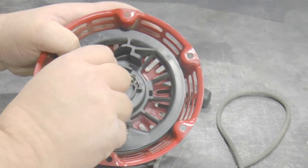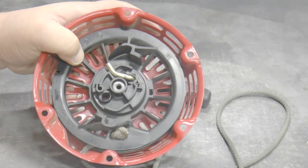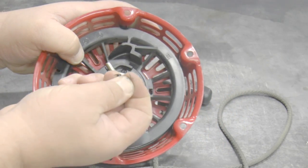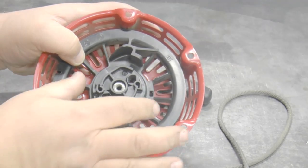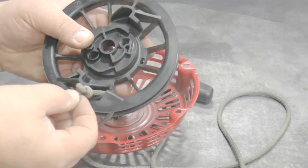Remove the return springs and starter ratchets from the starter recoil reel. Lift the starter recoil reel from out of the starter recoil case and remove the rope.